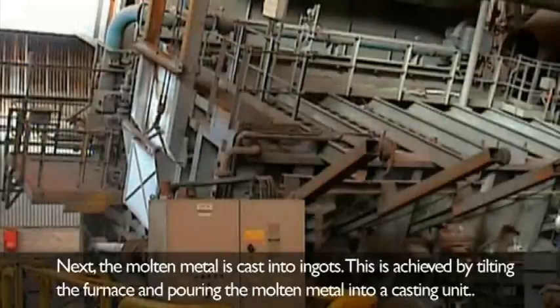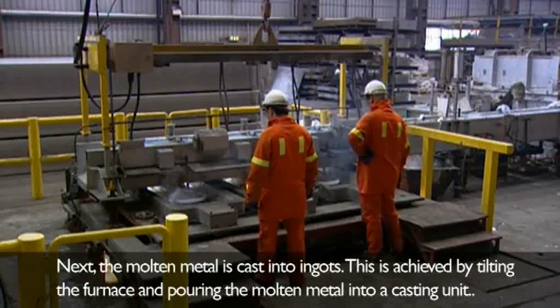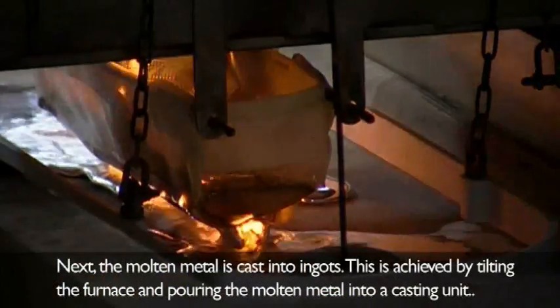Next, the molten metal is cast into ingots. This is achieved by tilting the furnace and pouring the molten metal into a casting unit.